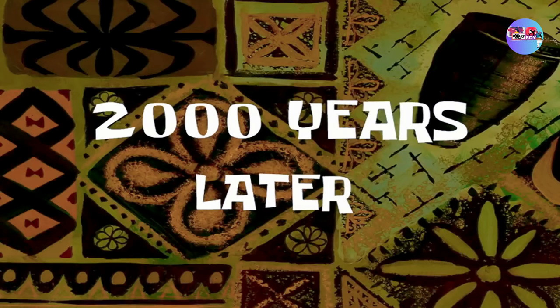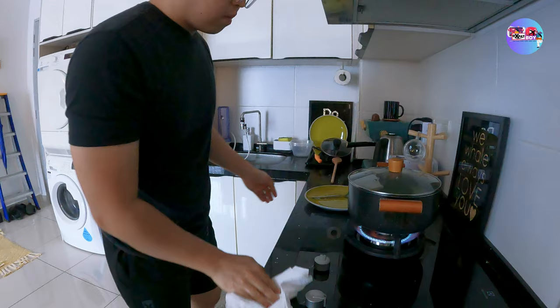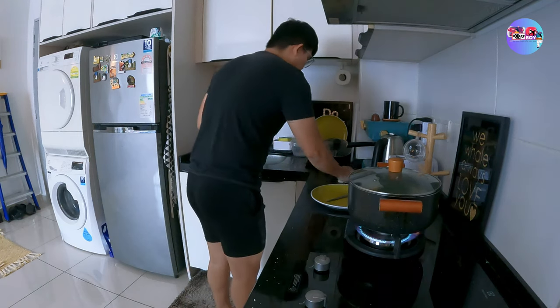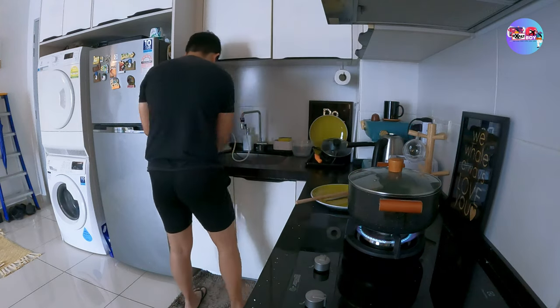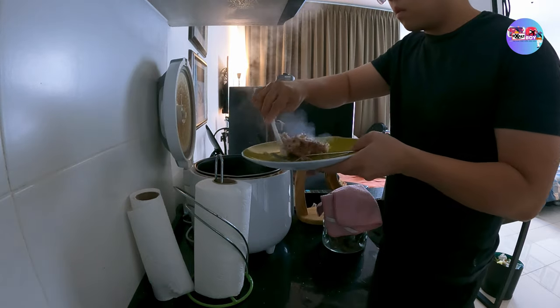I think next time, hindi ko na uunahin yung isda. At siyempre, maglinis-linis muna tayo. Nakaugalian ko na talagang magpunas-punas habang nag-aantay na maluto yung luto — para hindi na ako magpupunas ng napakarami. Every time na matapos akong magluto, pinupunasan ko para hindi madumi.